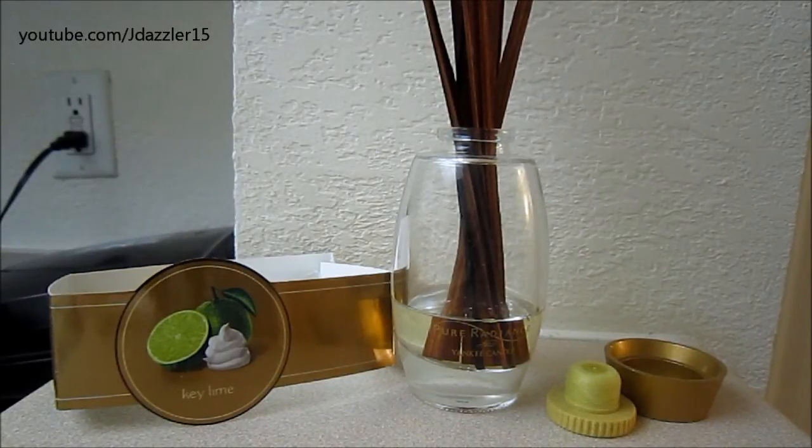I did get this for 50% off so I only spent $11. If you were to go into the store right now and buy this exact thing, you wouldn't be able to get it in Key Lime because that scent actually got discontinued and it would cost you $21.99. Now they do have other types of reed diffusers that aren't part of the Pure Radiance line — they have a regular line one which is a square glass bottle, and I believe that retails for $24.99, or maybe it's also $21.99.